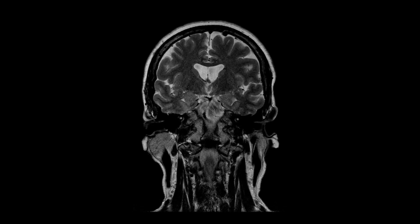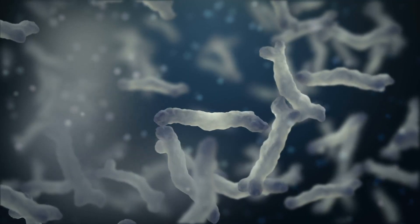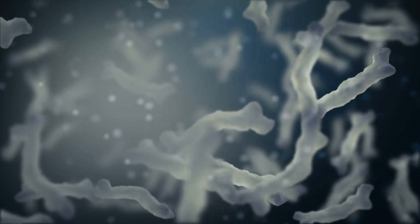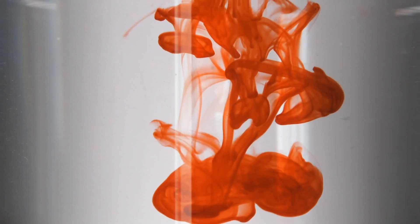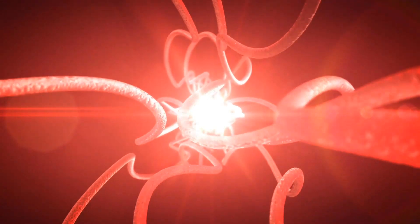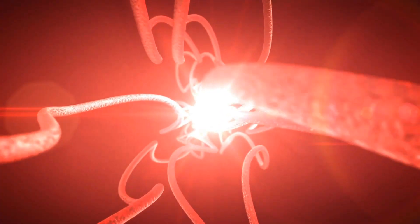Anything that we insert into the brain that's man-made is an infection risk, but luckily the infection rates from ICP bolts are very low — less than a percent. Are there any other complications other than infection? The main things we usually look out for other than infection is bleeding along the track of the sensor as it's gone into the brain. Because of the location where we insert these monitors, a bleed into the brain after inserting one of these rarely does any significant damage.